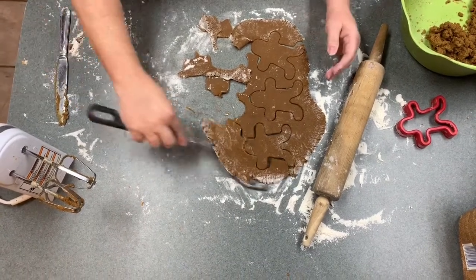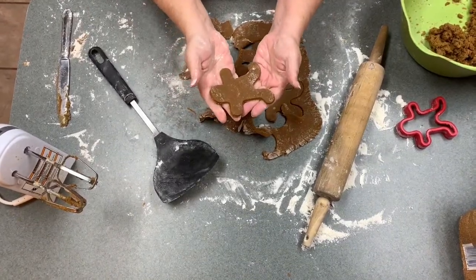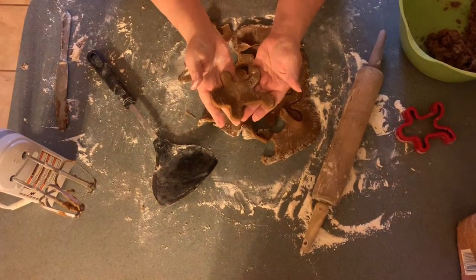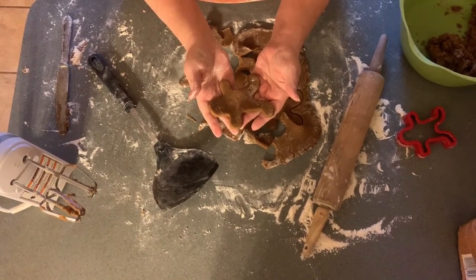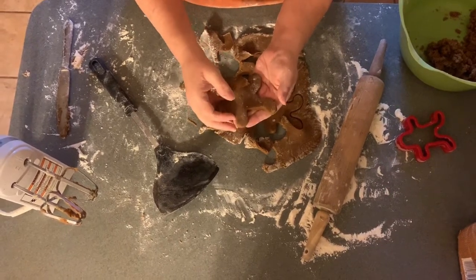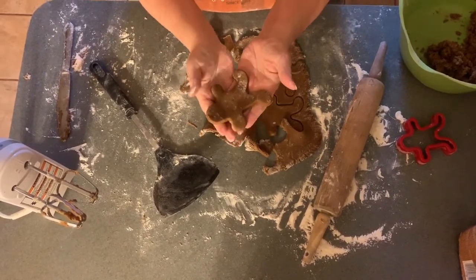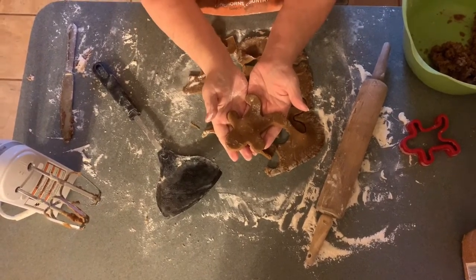I just really wanted to give you an overview of how quick and easy these can be once you get your dough ready to go. And there went my light — I think this is going to be a trend for my videos, that light going off! Thank you so much for watching. Please hit the subscribe button if you haven't already, and please like this video. Merry Christmas!